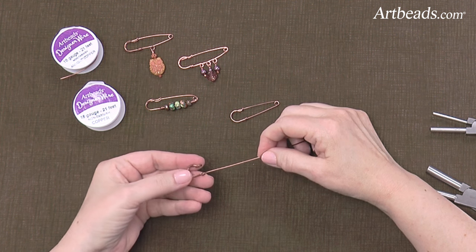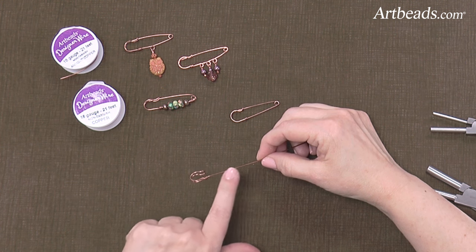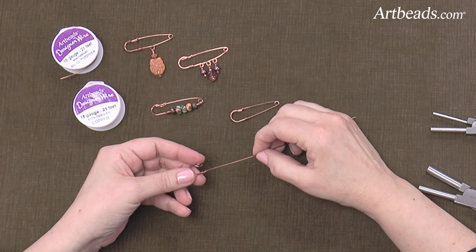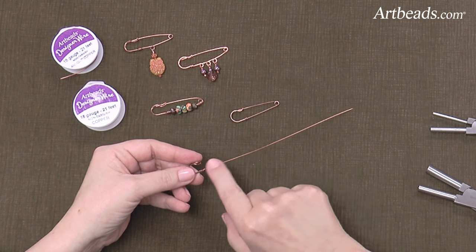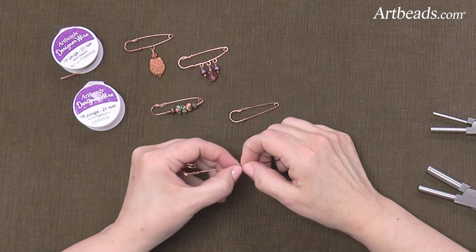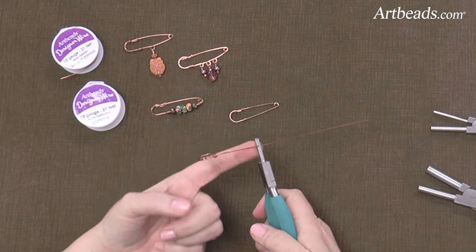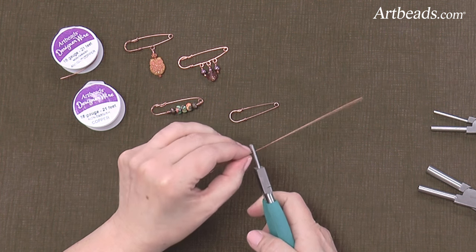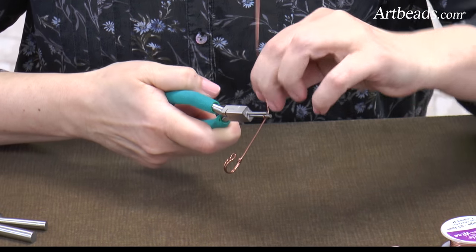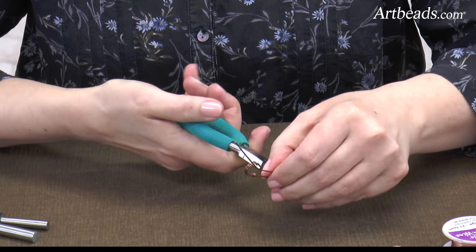The hook is already ready to go. If you want to add beads along this piece of wire, you'll do that now. Or if you want to put loops in for a dangle, you'll use your Weber pliers and make your loops along this edge before you make this loop on the end. To make the loop on the end, I'm using the larger end of the small Weber pliers to the inside of the hook, and then I'm just wrapping the wire around the Weber's so it goes all the way, even just past the hook, because you want some tension there.